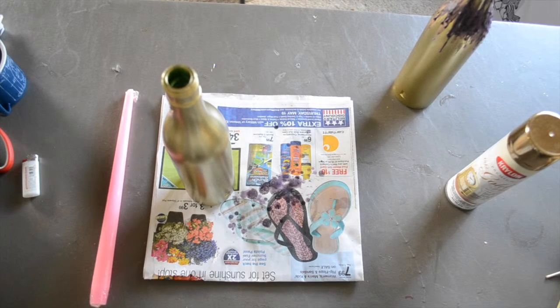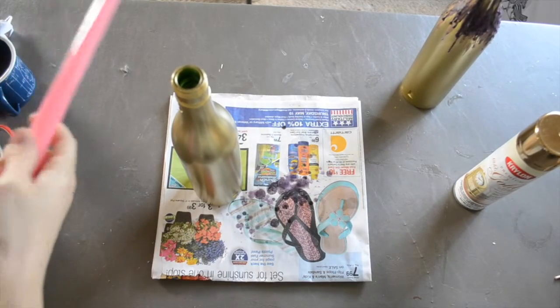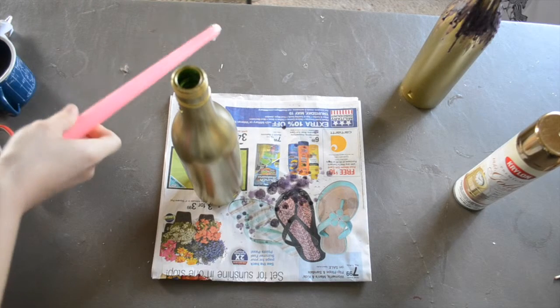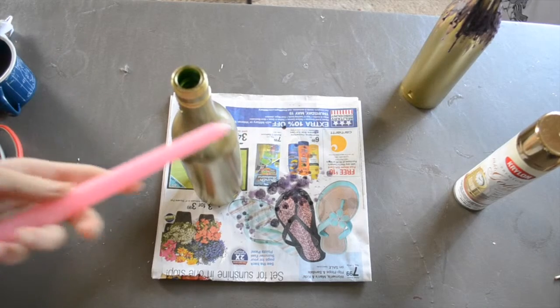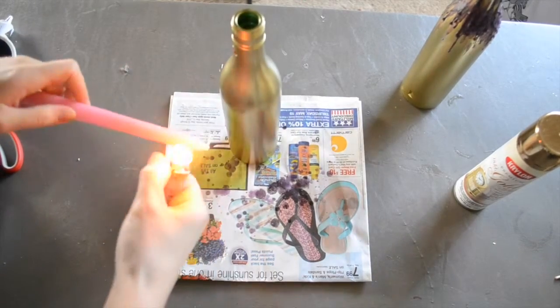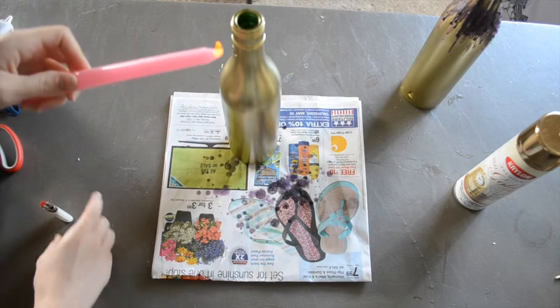After your spray paint is dry, it's time to add the wax, which is going to make this look kind of vintage and really rustic and elegant. The first thing you want to do is open your candle — I'm going to go ahead and use a pink one for this bottle. Once all the plastic is off, go ahead and light the candle.